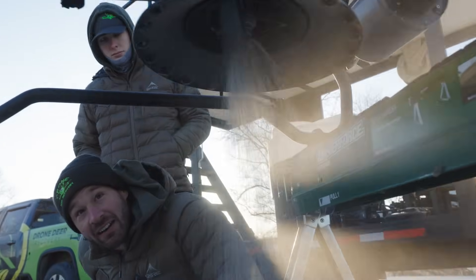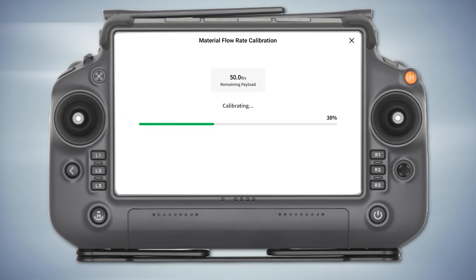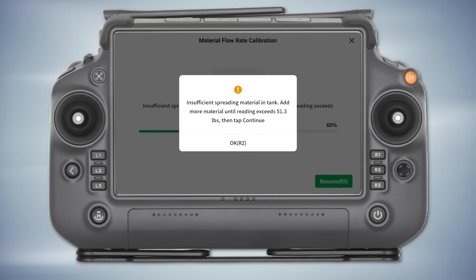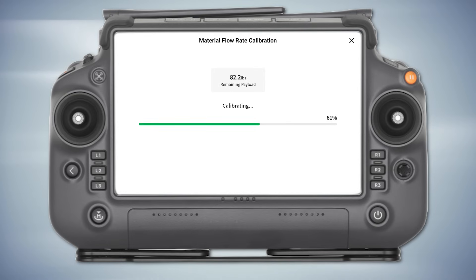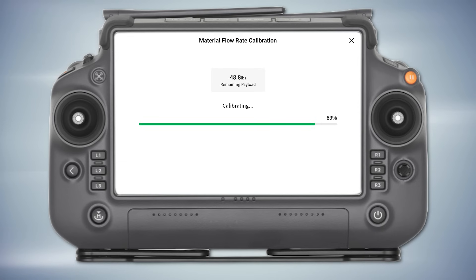You can hear it brushing in there — yeah, you didn't do that last time, did it? I don't think so. I bet this is going to be more accurate though, and it's just going to leak a little bit. At less than half a pound — I guess we'll take off and see how much falls out. Insufficient spreading material on tank — add more material until reading exceeds 55.1, then tap OK. So we just got to keep going. That's how you do that — it's calibrating itself, and it still needed to open the gate up. I definitely don't think that's the right auger.